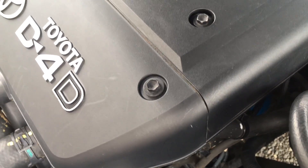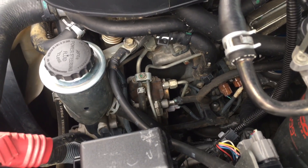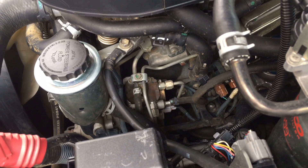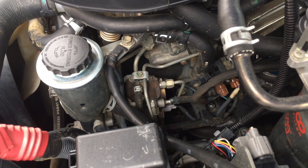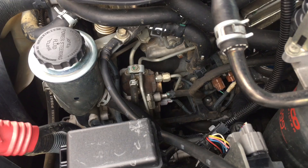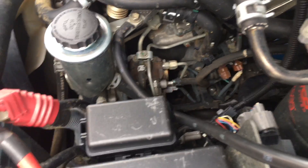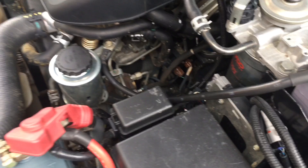This is not just about Prados, 1KDs, D4Ds, and Toyotas — that same suction control valve is used on other makes and models. I think the Nissan Pathfinder has used them, so when you see those Nissans blowing smoke or stalling, it's probably the same problem. This is where the information from this channel crosses over to other makes and models, so have a good look at that if you haven't seen my other suction control valve videos.